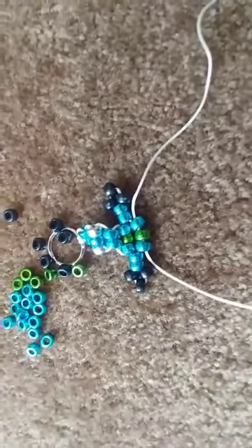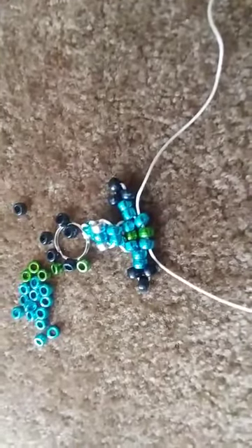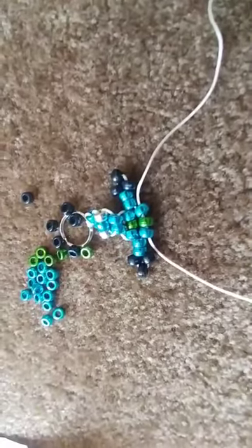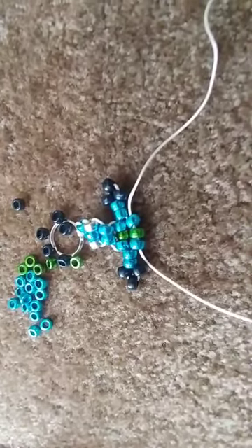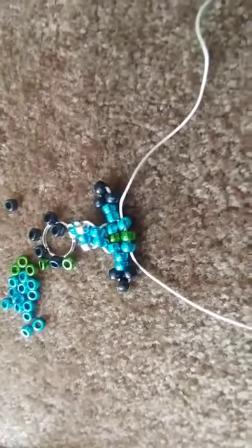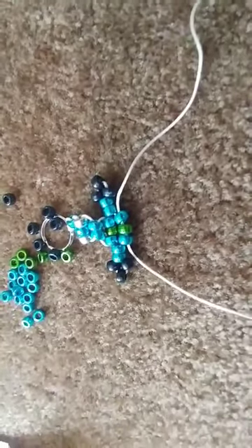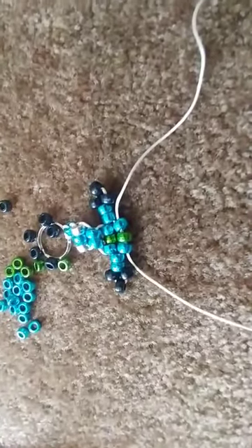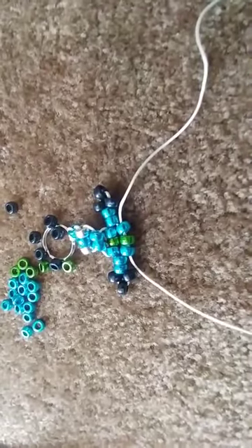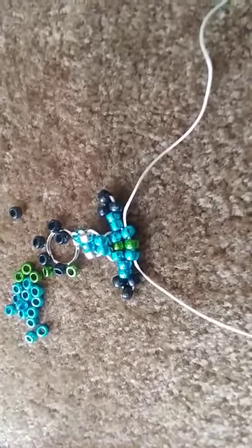That is what a hand, foot, leg, or ears should look like. You will secure them by just repeating the body pattern. I will finish up my gecko and then show you how to tie everything off to make sure everything is secured.